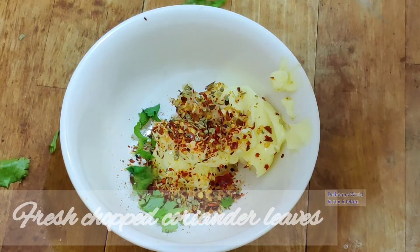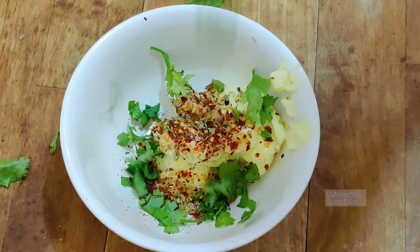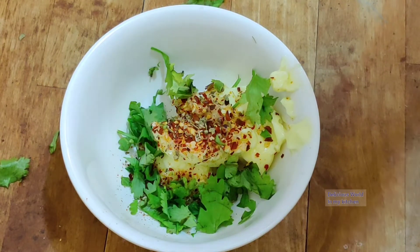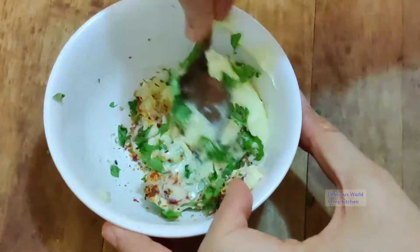Next add some freshly chopped coriander leaves, which gives a nice flavor to your garlic bread. Now mix all of them together.